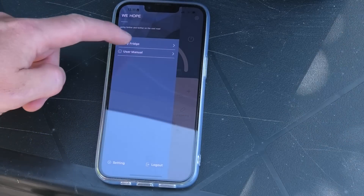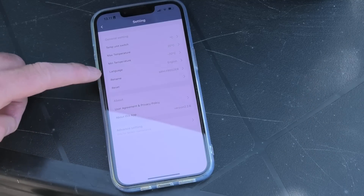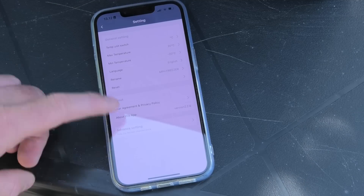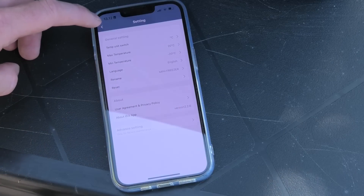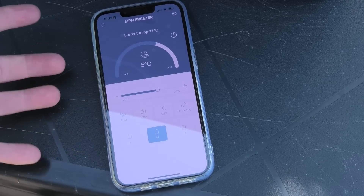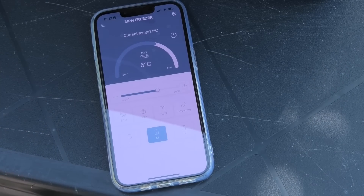I was able to change the name of it — it is now called 'My Playhouse Freezer.' Under settings you can change the name, language, minimum temperature, maximum temperature, units of temperature between Fahrenheit and Celsius, and there are advanced settings as well. More features could have been here — it wouldn't have been a problem to have scheduled tasks, so it could cool during peak solar hours or at night, like a calendar where it could do different stuff. That would be a really cool thing to do in an app.